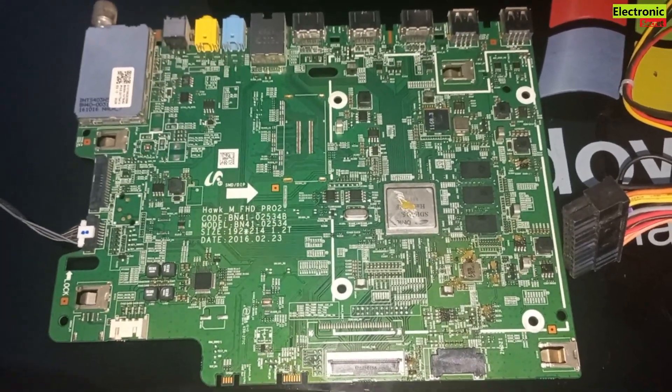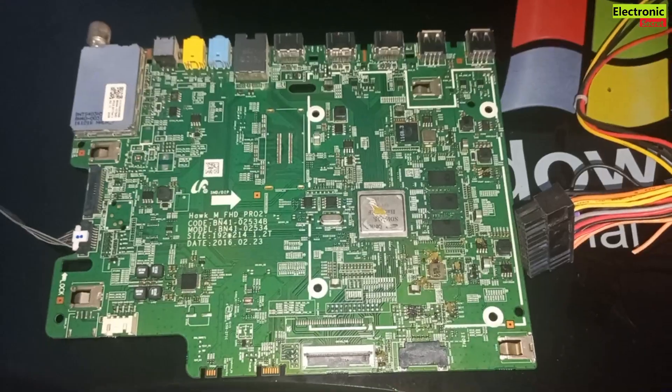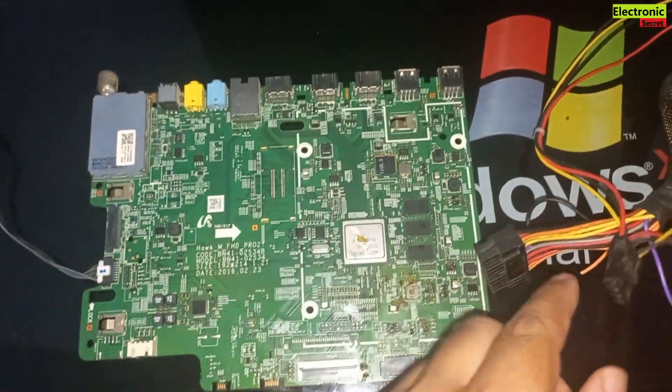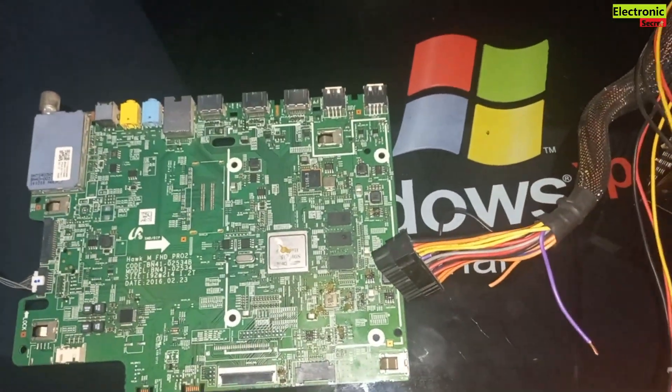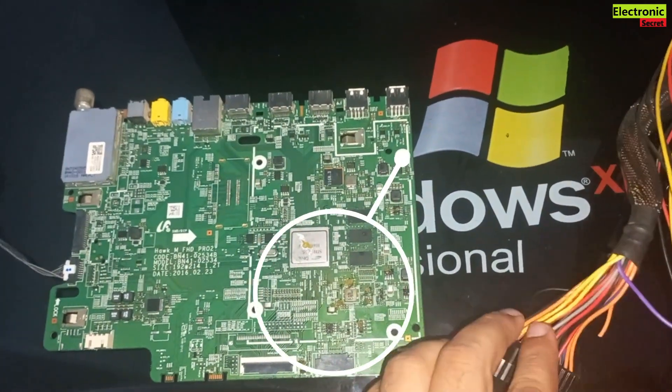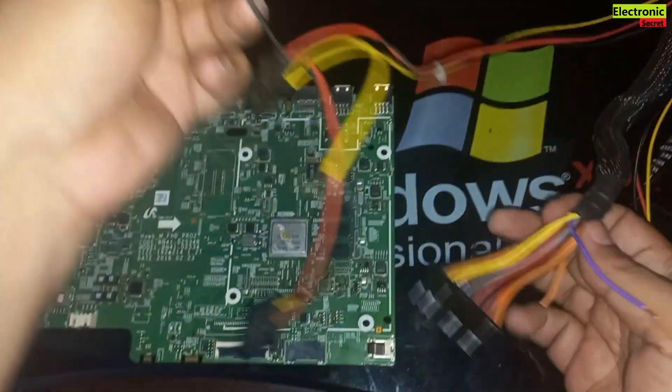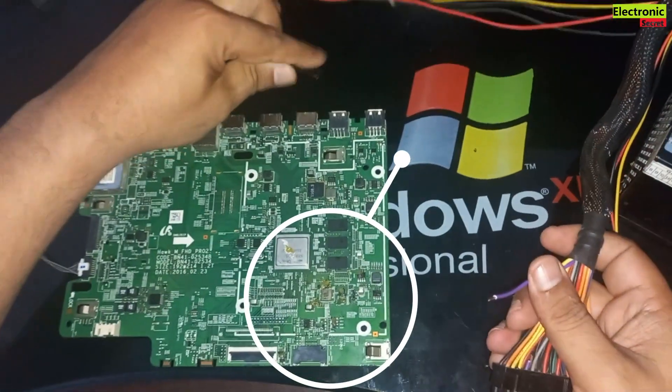Now first of all you have to apply some soldering paste on the suspected components in the line of VCC where the input jack of the power supply is located. I have pasted some soldering paste on the suspected components like regulator IC, coils, and main processor.